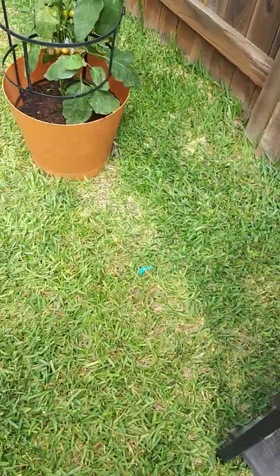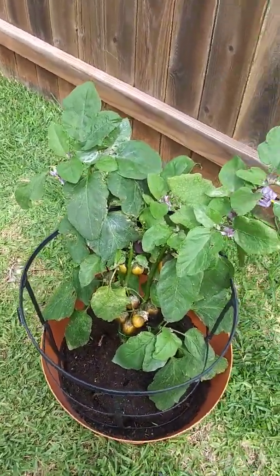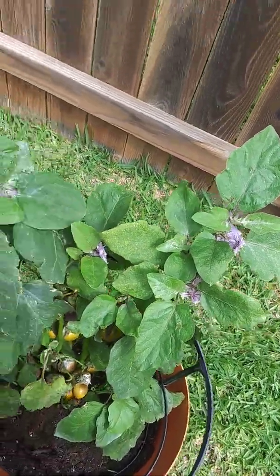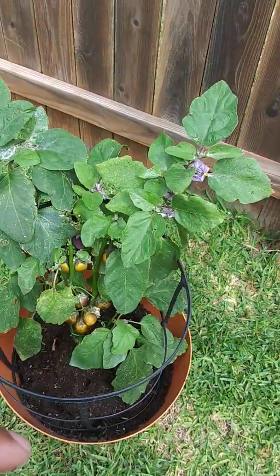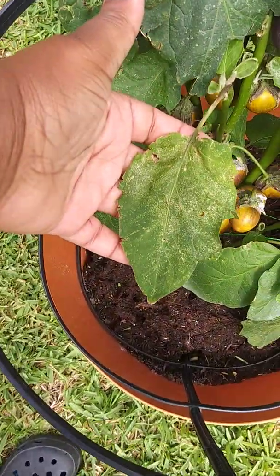And then here's another plant that's struggling. I separated it from the other plants because I feel like it has some bug infestation going on. So the other day, we put some seven dust on it, which I'm about to rinse off. I don't know if you guys can see that — to kill some of the bugs. I think we have flea beetles.